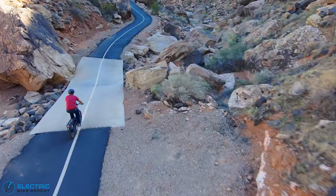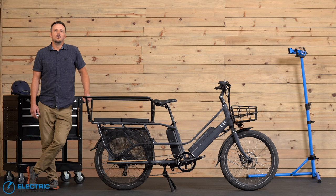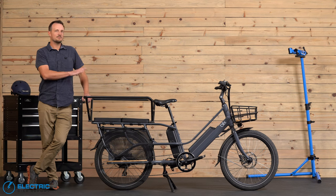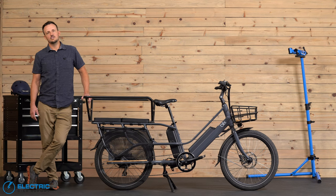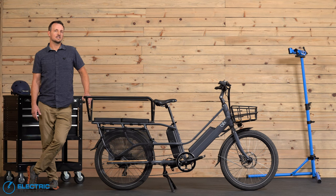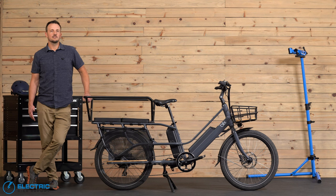With all that being said, I hope you found this review helpful. If you did, please give us a like and subscribe to our channel. You can also follow the links below for the full in-depth review of the Blix Packa Genie. If you have any questions or comments, please leave those in the comment section below. For Electric Bike Report, I'm Justin Taylor — thank you for watching, and I hope to see you out on the trail soon.